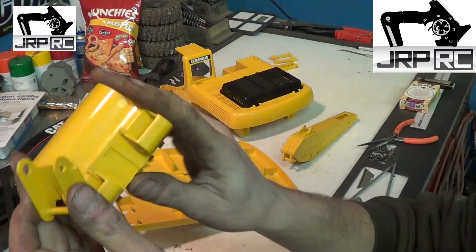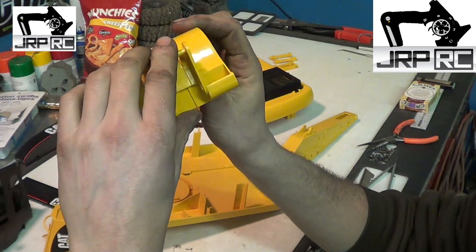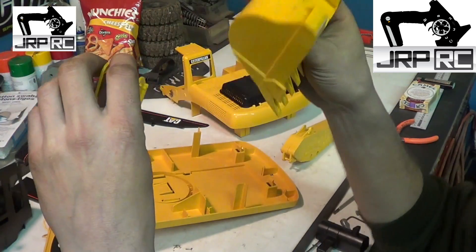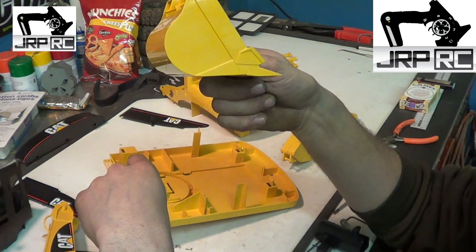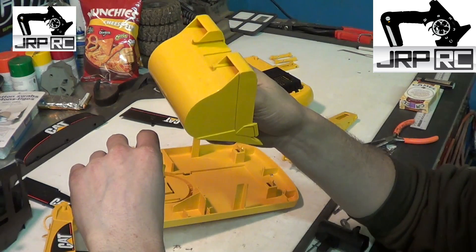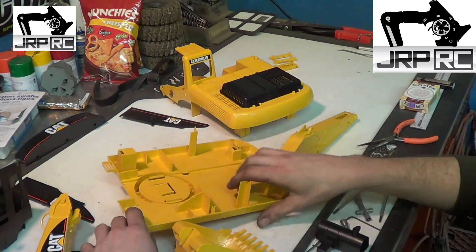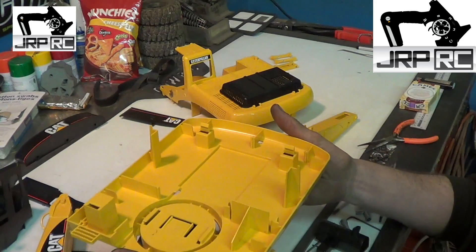One thing I didn't know when I got this, which I'm pretty happy about, is that the bucket is detachable — it clips on and off the mount. I think there are other buckets available, but I'm not sure. I found a website somewhere in Europe that sells metal buckets, metal booms, and a metal base plate for the base of the excavator.